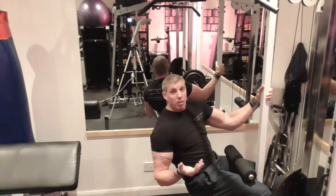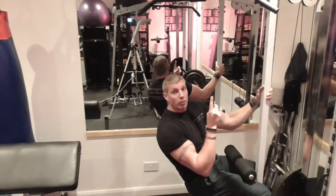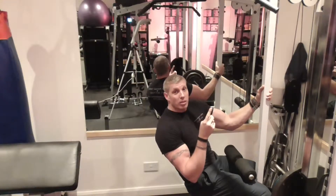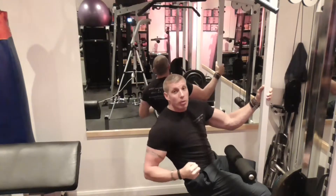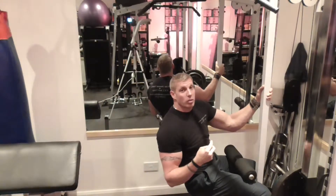So this week we're doing pyramid sets and supersets. We're going to go for the lat pulldown, which you've already done, and on top of that, at the end of the pyramid set, we're going to do a standard pyramid set on the first lat pulldown, put loads of blood and connect with the muscle, and then jump straight into your first superset.